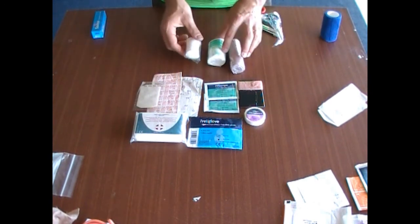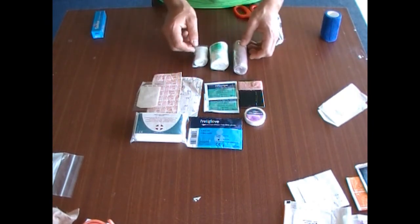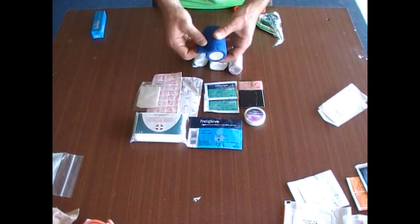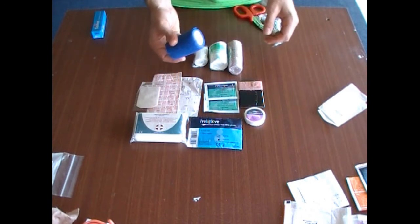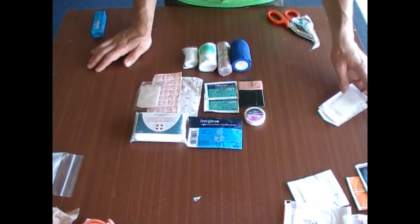Bandages — you've got from open weave to closed weave, different sizes. You've got elasticated ones with metal clips, or you've got a stretchy non-adherent bandage that sticks to itself. That's ideal and easy to use — you don't need anything else.